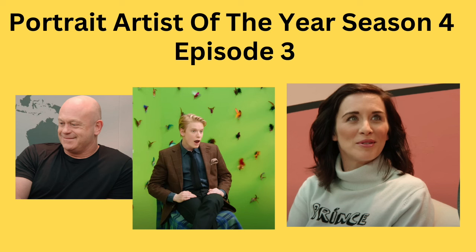Portrait Artist of the Year, Season 4, Episode 3. Fasten your seatbelts. There's some great painting and there's also some pretty weak stuff. Let's get started.